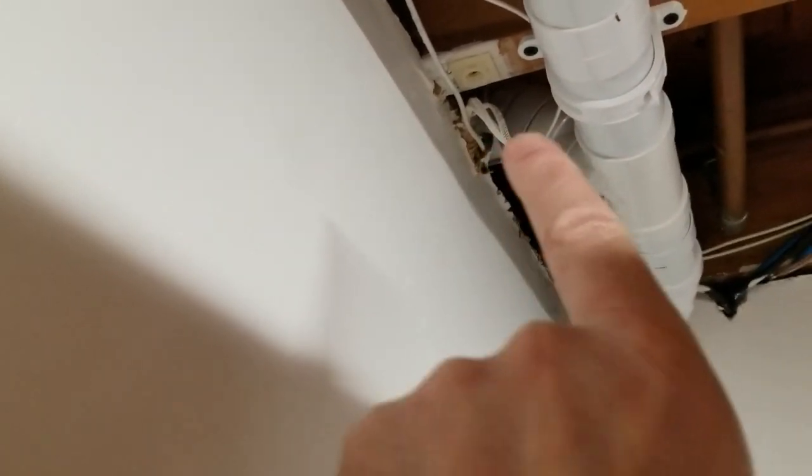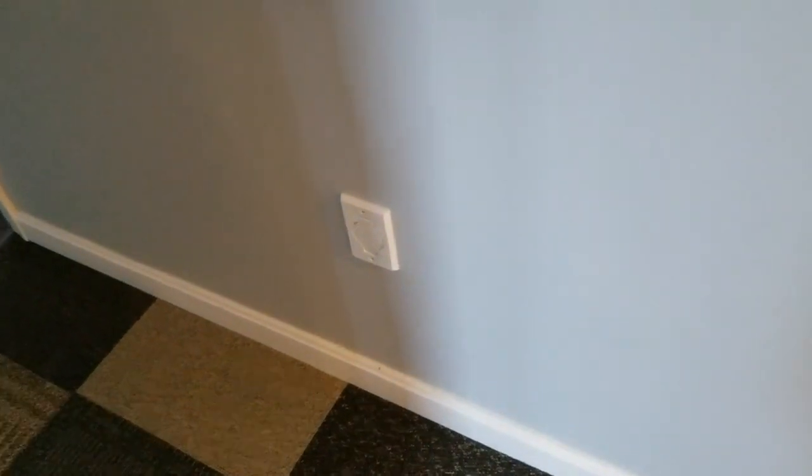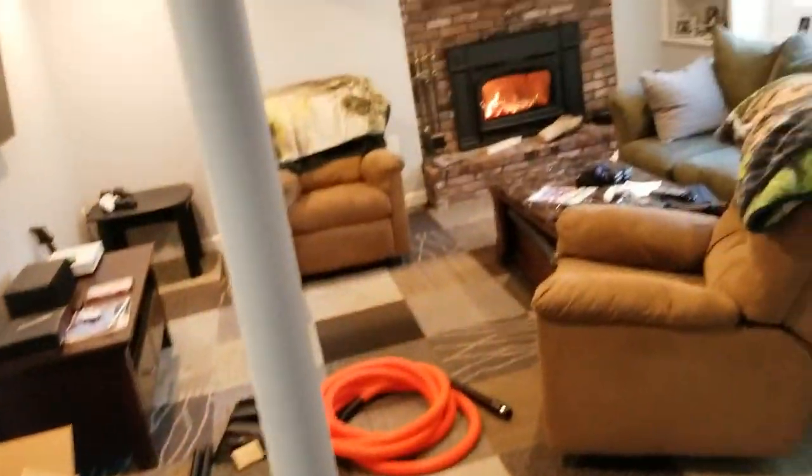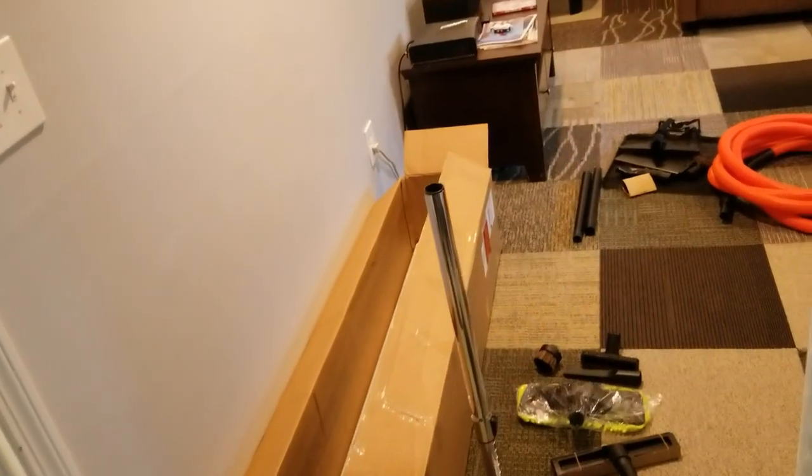It continues on down here — there's another sweep tee there — and it goes up and over to the garage, then comes down through these shelves down through the wall. So that's where one outlet is, down in what's kind of a family room area, with an office and a bathroom that way. One 30-foot hose and one outlet covers this whole area.